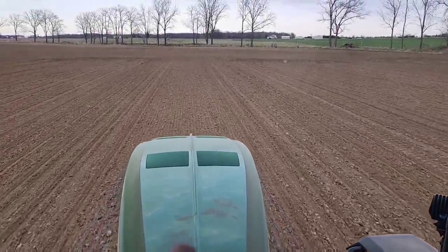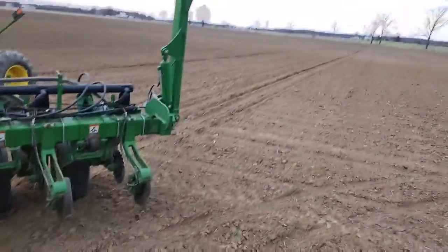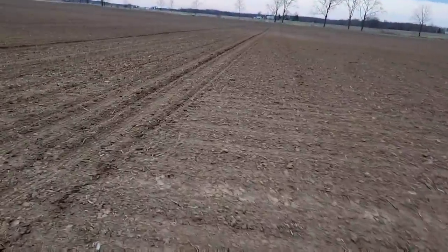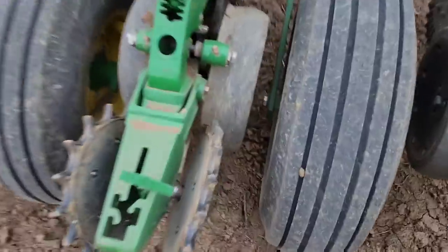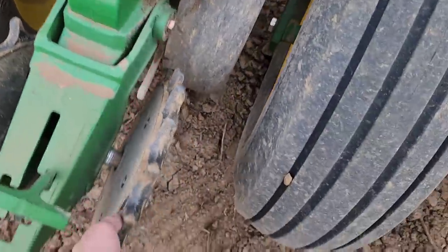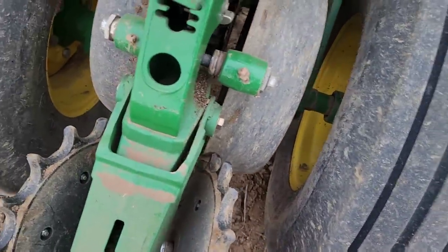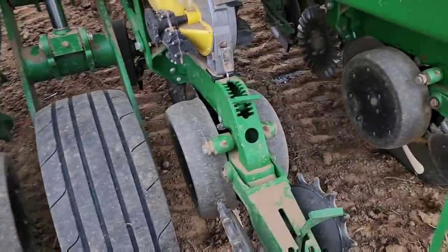We already got that done so now we've got to go back here. It's almost Rylan's bedtime so he went back with grandpa. Turning on the end I noticed one of my rows looks a little different - row two is just a little darker, something doesn't seem right. Got out to check and found a loose gauge wheel that's not letting our closing wheel turn. Got it adjusted in - much better. Glanced at the rest of them, good to go, carry on.